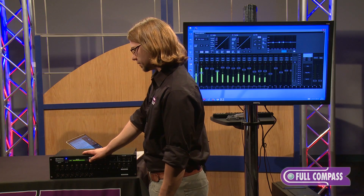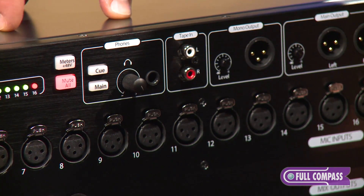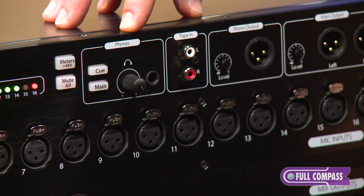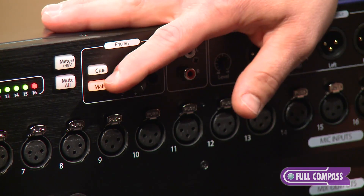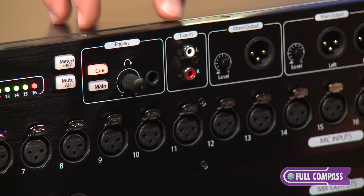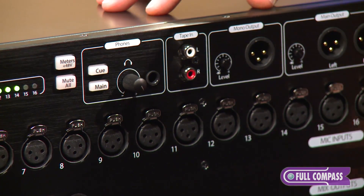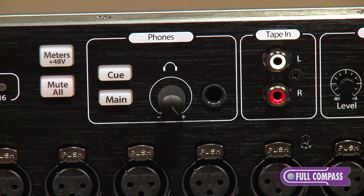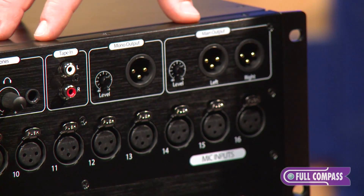There's also a mute all button that, if pressed, will mute all inputs and outputs to protect your connected equipment or in case of an emergency. Next to the mute all button is a headphone out with two source buttons: the main, which mirrors the main output of the console, and the cue button, which defaults to the solo bus but can be set to any of your aux sends. Next to the headphone out is the tape in, which is an RCA, and then you have your mono and main buses with their respective trim pots. On the 32-channel rack there's also a talkback input; on the 16-channel rack you can set one of your inputs to be the talkback.